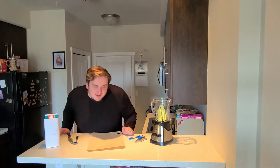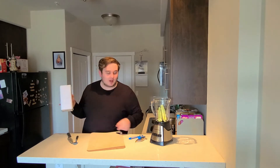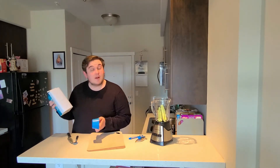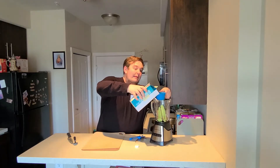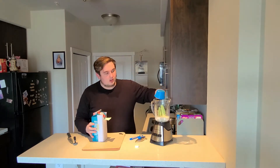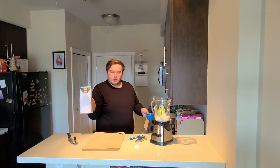The next ingredient is one cup of coconut water — and I've labeled it coconut water. If you want your label to be clearly visible in my video, sponsor me. That's one cup of coconut water.